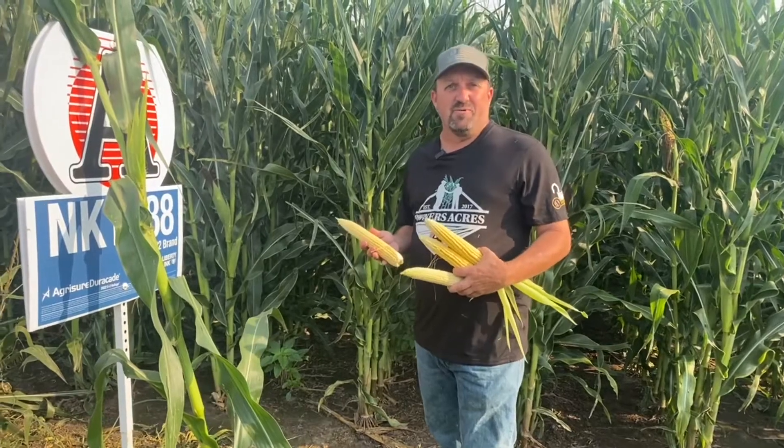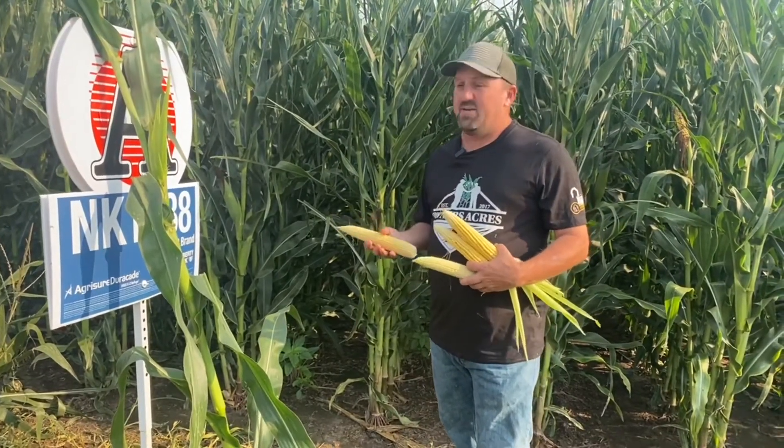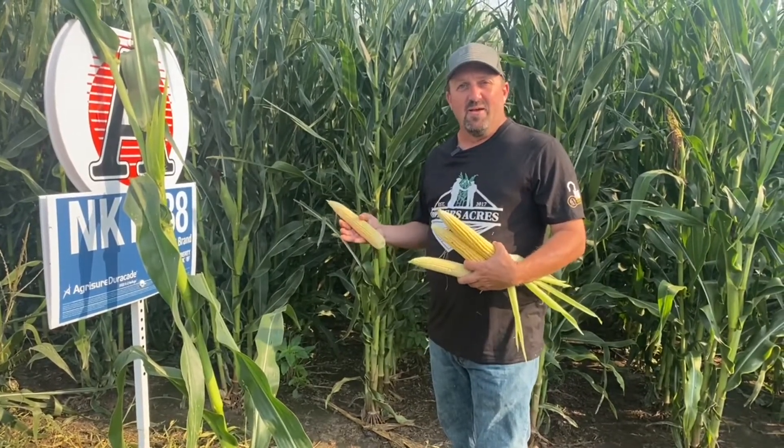Brandon here. I'm coming to you this week from Owner's Acres here in Aurora. We're on block five, which, as you drive around the countryside, you'll notice a lot of field signs going up, a lot of test plots getting signs up.